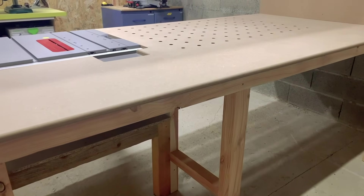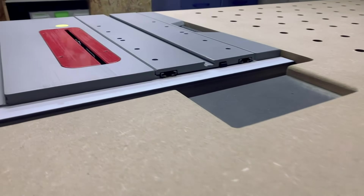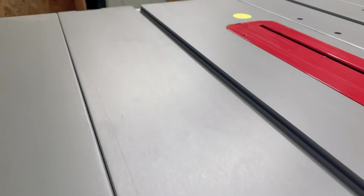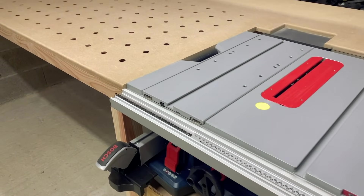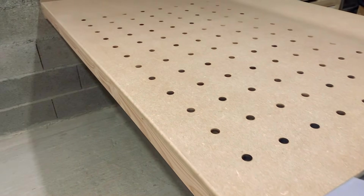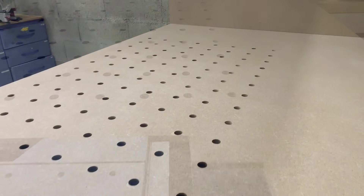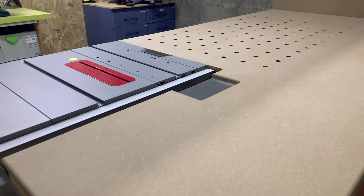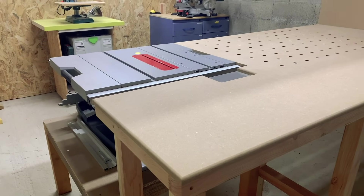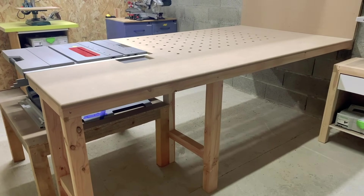Et voilà ce shop tour est terminé. Merci d'avoir regardé cette vidéo. J'ai essayé de faire quelque chose de simple. Je l'ai pas tourné dans mon atelier — j'ai fait des petites images et j'ai tourné en voix off parce que pour moi par rapport au montage c'était plus simple, et il y avait moins de bruit. Merci d'avoir regardé cette vidéo. À bientôt, n'hésitez pas à laisser des commentaires, mettre un petit pouce, et portez vous bien. À la prochaine.